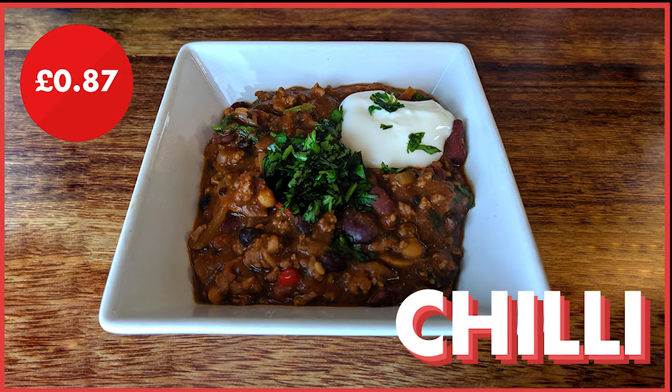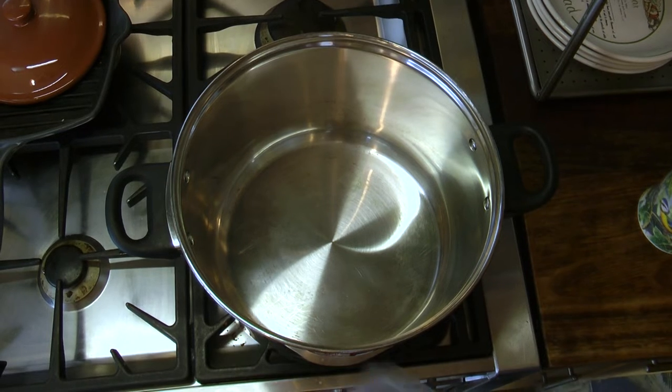Hello, welcome back to the student cooking guide. Today we will be taking a look at a student classic: chilli. Chilli is a cheap and delicious recipe, only costing £1.11 per portion and only 87p per portion by removing optional ingredients. This makes around 8-10 portions.